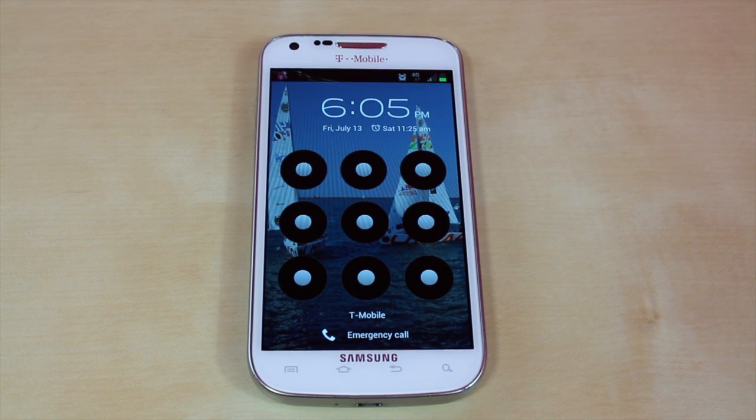If you guys have an iPhone, iPad, or iPod Touch, I also have an unlock video on that. It's going to be located in the top left-hand corner right there, so please go ahead and click on it.